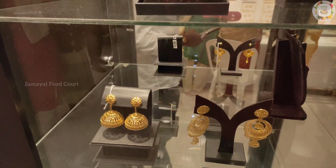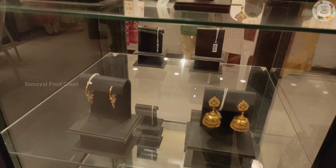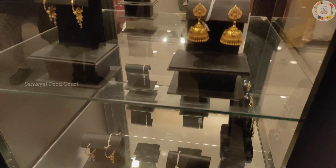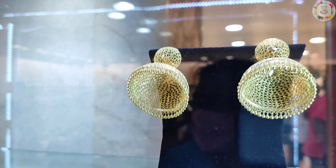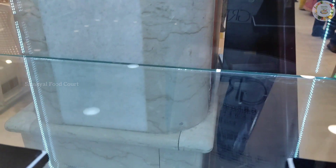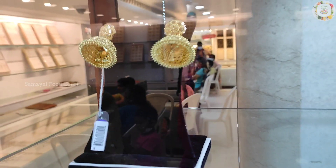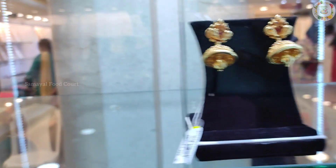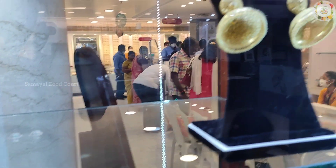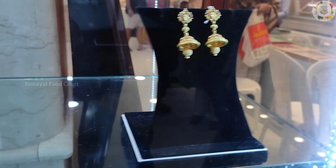There are many jhumki varieties and many jhumki key collections. These are the earrings for functions — all unique varieties. There are many varieties of collections in GRT, and you can also customize the designs.